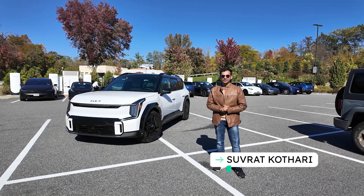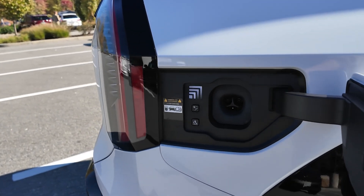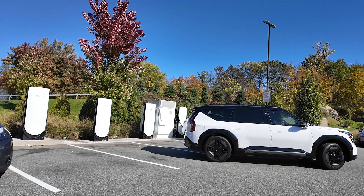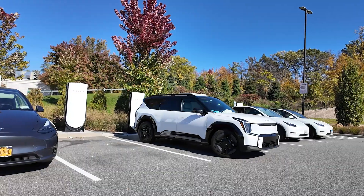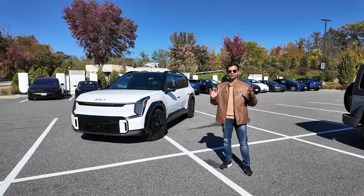This is the 2026 Kia EV9, and it's among the new crop of electric vehicles coming out with the Tesla-style NACS charging port right from the factory. We're at a Tesla Supercharger just outside New York City, and we're going to do a 10 to 80 percent charging test to find out if having a NACS port from the factory impacts its road-tripping capabilities and charging speeds.